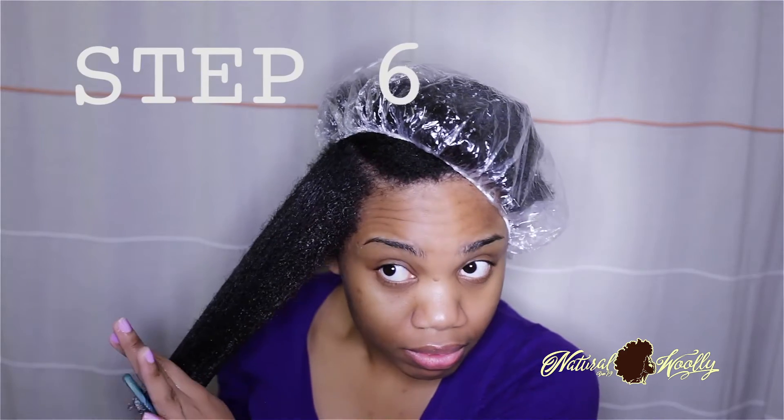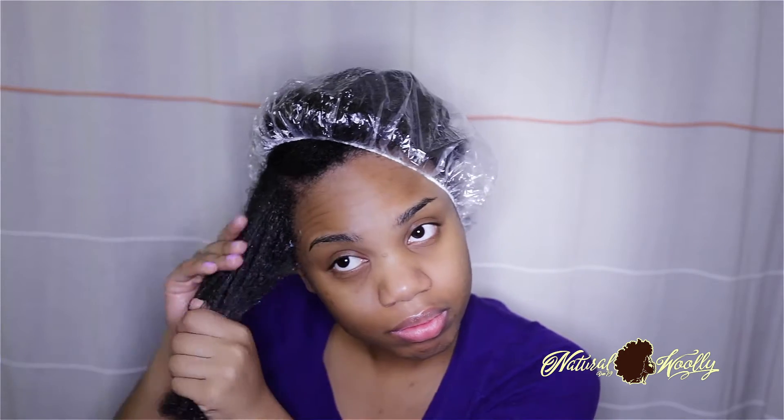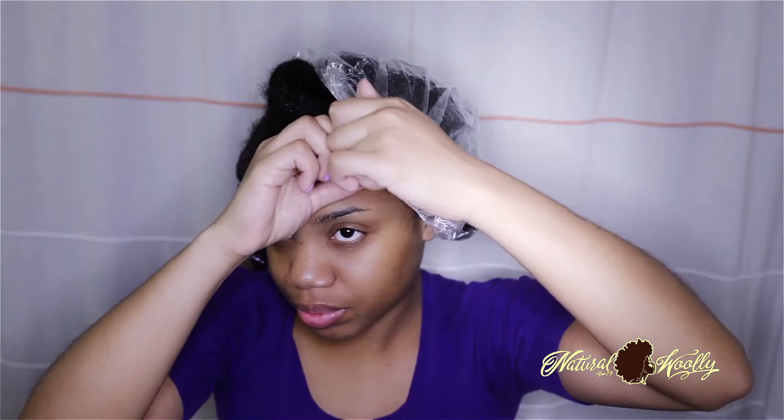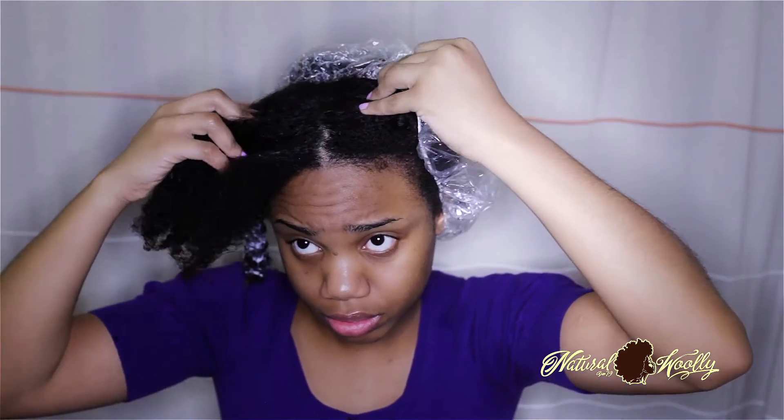Step six: add more conditioner, then twist that detangled and conditioned section. You will notice the more conditioner we add, the more slip we gain — in other words, the more our tangles melt away. Twisting our hair will help maintain the hard work of detangling intact while we deal with the remaining sections of hair. When our natural woolly hair is free and untwisted, it has a tendency to shrink up and tangle.